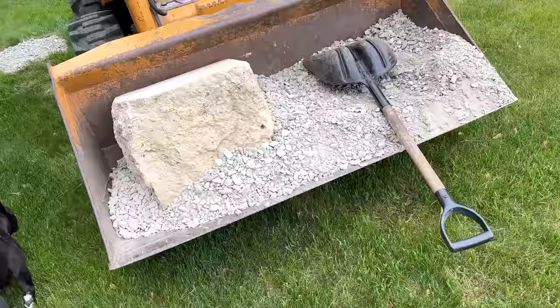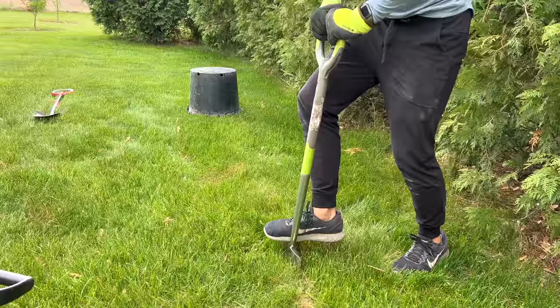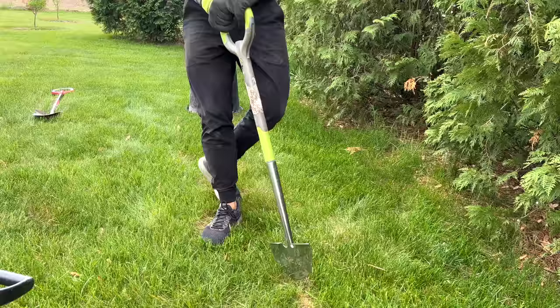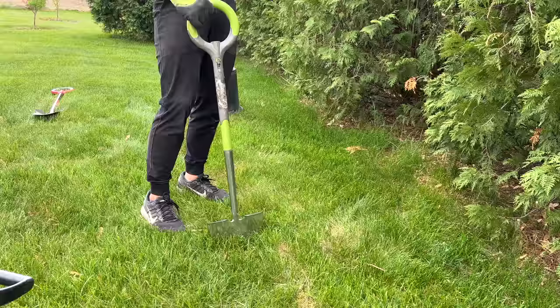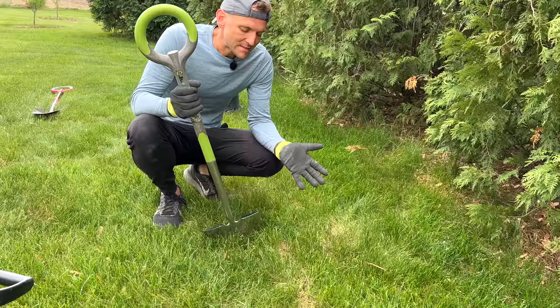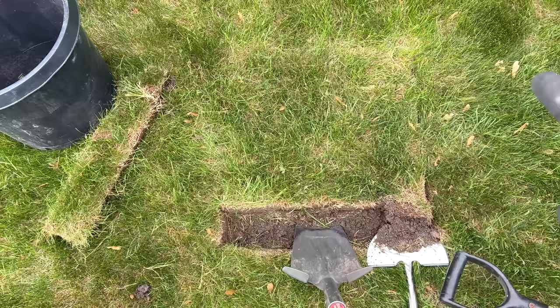I'm going to take my half-moon edger and make a cut mark, setting it up just like I'd be edging a new flower bed, going deep in and cutting. It's a little dry — this would be easier with more moisture in the ground, but you work with what you have. You could also make a template so each one is exactly the same, but all my stones vary slightly so each square will be slightly different. I don't mind a little extra rock on the perimeter until I take the grass out, and then it won't need trimming anyway.